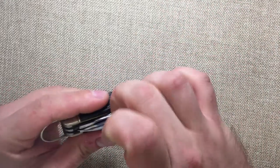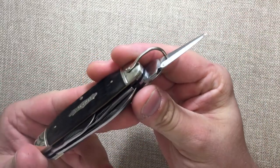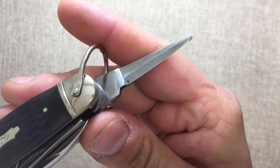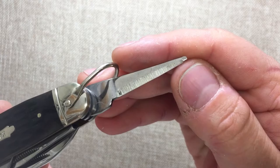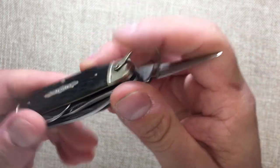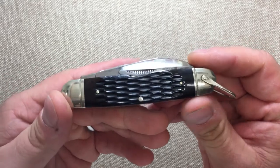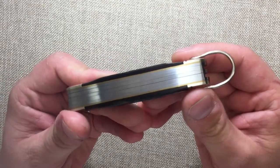The spring on the blade could be better. Then we have the awl — the grind on the awl isn't that great. You can see that it doesn't go all the way to the end, so a little disappointing there. Half stops on everything. Fit and finish on this is really good, though there's a little bit of a gap.